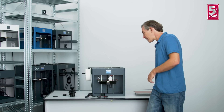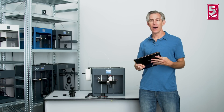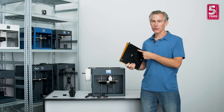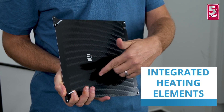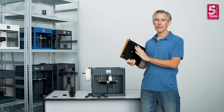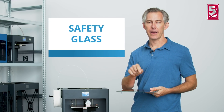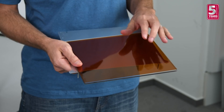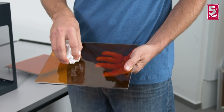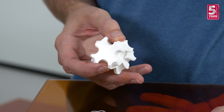The first improvement I want to take a look at is the new hotbed and the new glass build plate. The hotbed is great because it has an integrated heating element, which means the entire surface stays consistently hot throughout your entire build. The build plate is made out of safety glass, which makes it extremely scratch resistant, very flat, and gives you that wonderful shiny look on the bottom of your build.